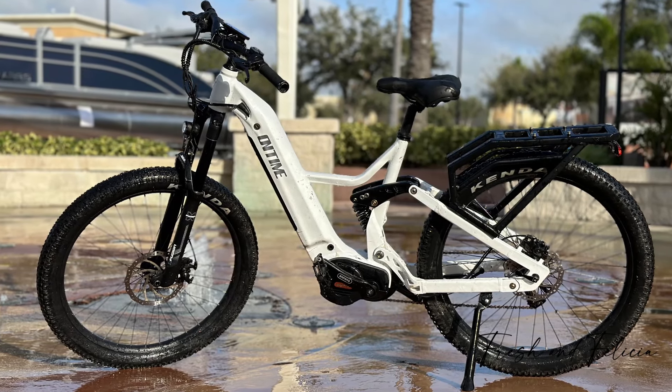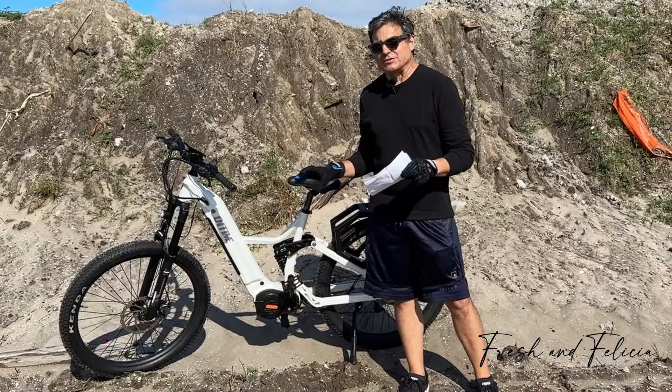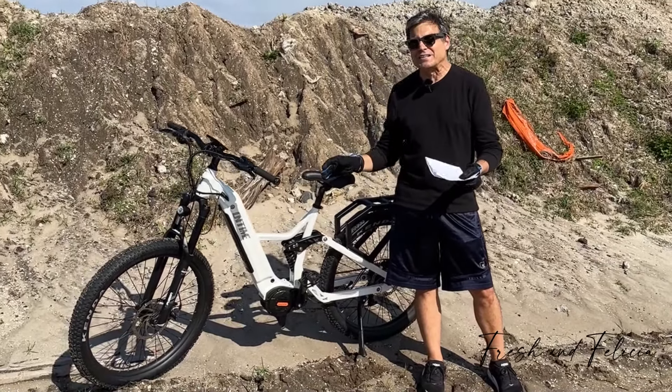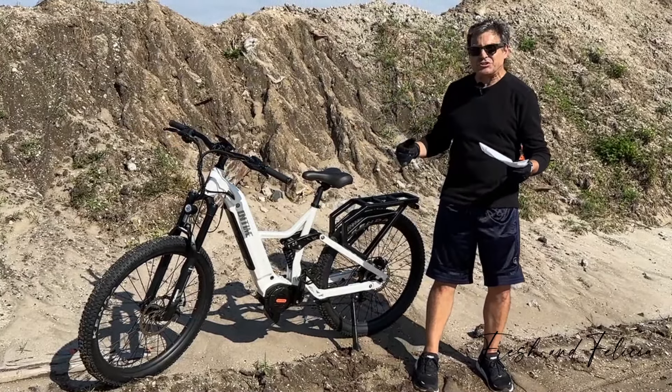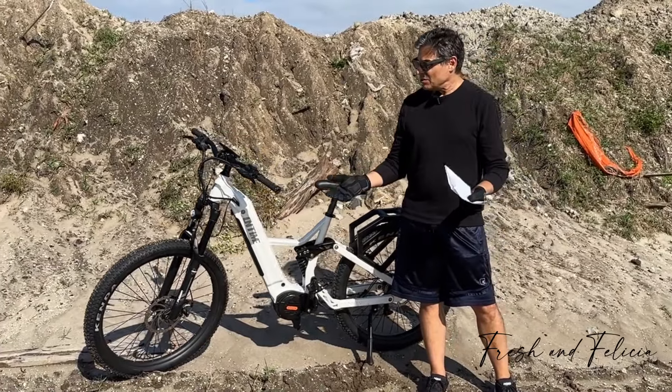This is the On-Time Phantom. I think it's the first real, legitimate electric mountain bike we've ever ridden. It's got the brushless mid-drive Bafang M620 750-watt motor. But since it's a mid-drive, it's got a little bit more torque — about 160 Newton meters of torque.